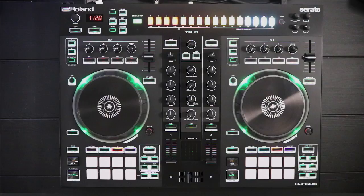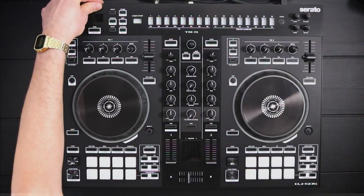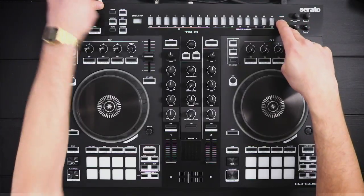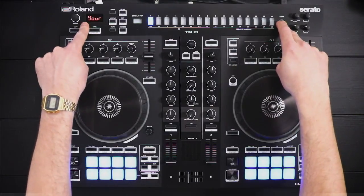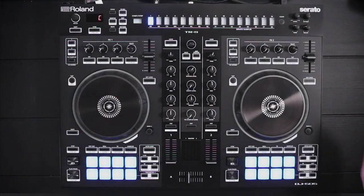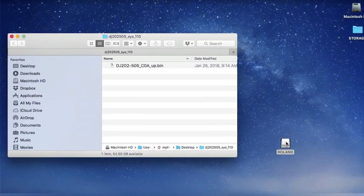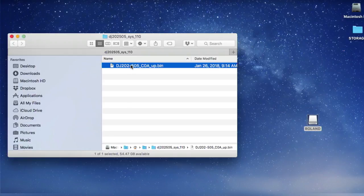The next thing we're going to do is head over to our DJ 505 and power it down. It's connected to the computer. We're going to hold Clear and turn the power back on. It's letting us know that we're connected to the computer. Sliding over to the computer, you can see we now have a Roland drive icon. We're going to click on the .bin file — making sure it's not the zip file — and drag and drop it to the Roland drive icon.